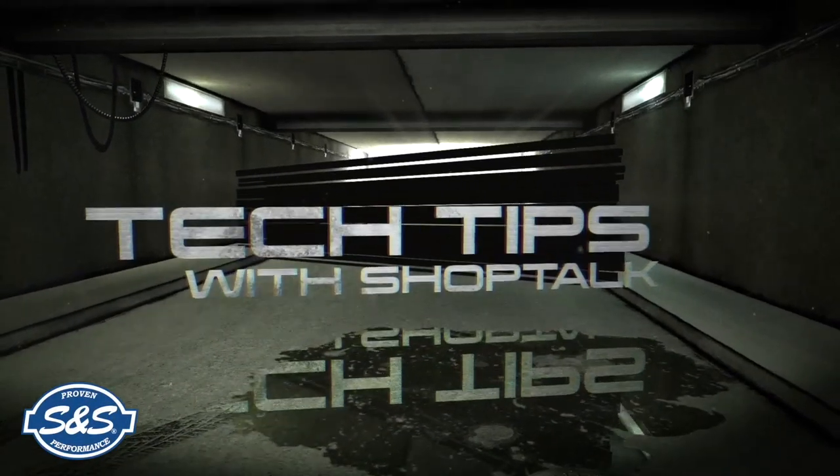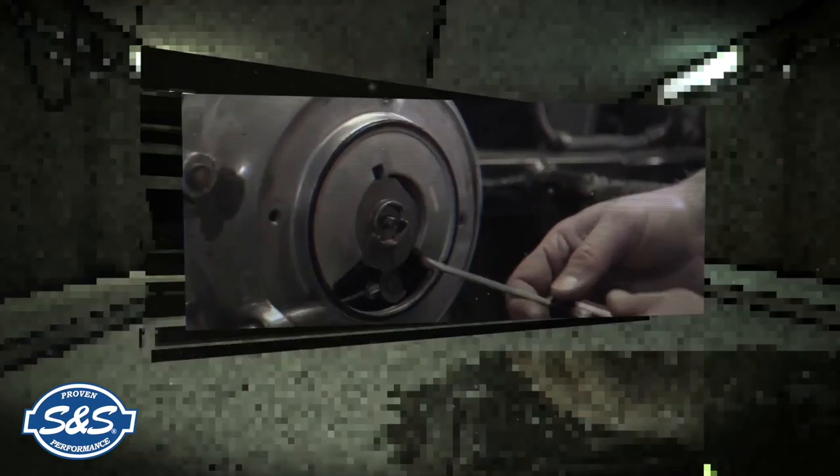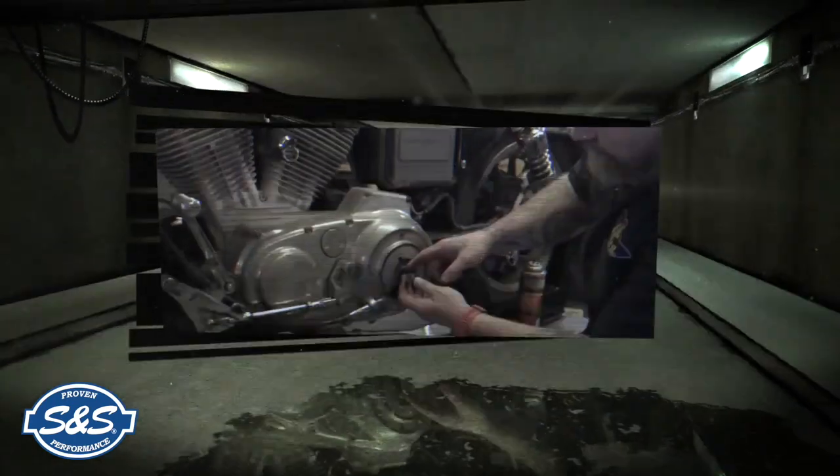Shop Talk Tech Tips are brought to you by SNS — proven performance for the powersports industry.